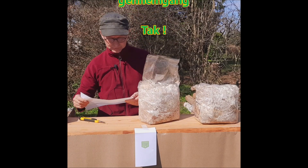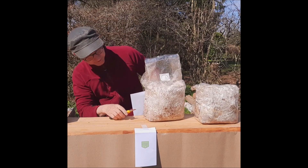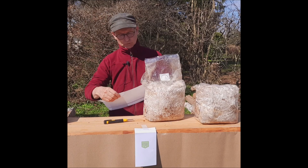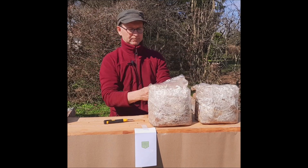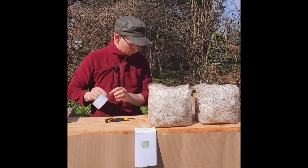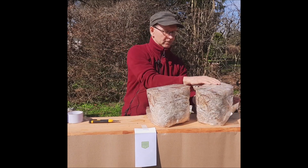Jeg læser lige op så vi er helt klar: skær kryds i den smalle side af posen, og krydset skal være skåret i bunden af posen. Der var faktisk markeret, da posen er kommet hjem, at det var her krydset skulle ligge. Og så står der, at vi skal folde filtret her ind. Jeg vælger at sætte en tape på. Og så står der faktisk, at vi skal vende posen 180 grader. Og så kommer svampene ud.